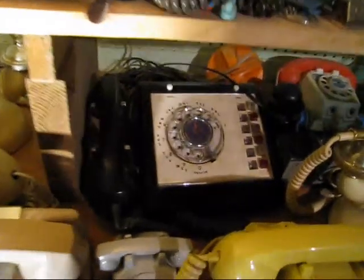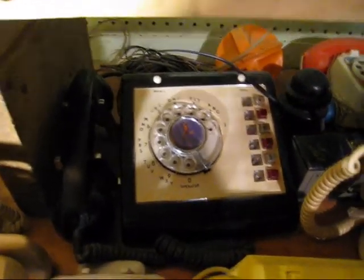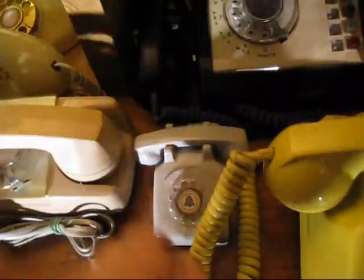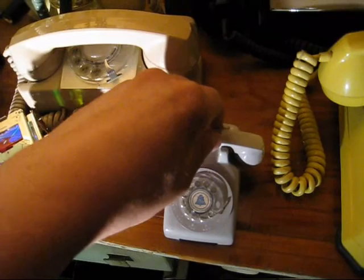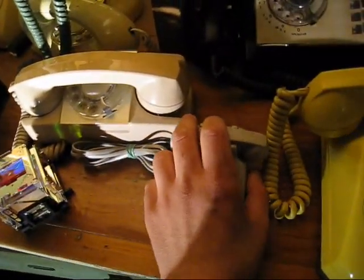An old Stromberg Carlson office phone — looks a lot like a call director from Western Electric but this one is in fact Stromberg Carlson. This is cool, I haven't seen a lot of these. This is a sales demo for the different colors of phones. I think it would have been used in like the bell system phone store. I think I paid like 30 bucks for that little thing.